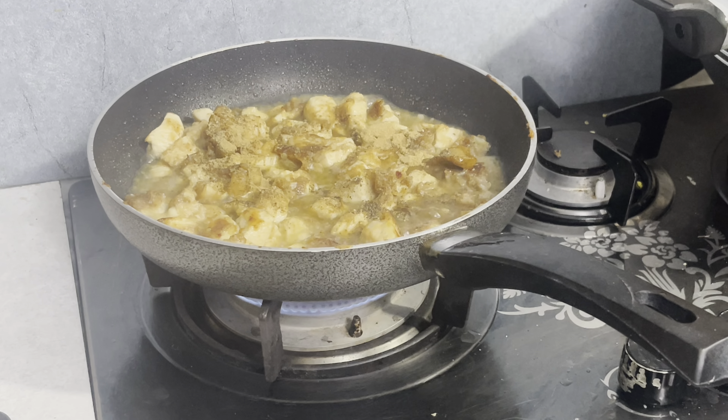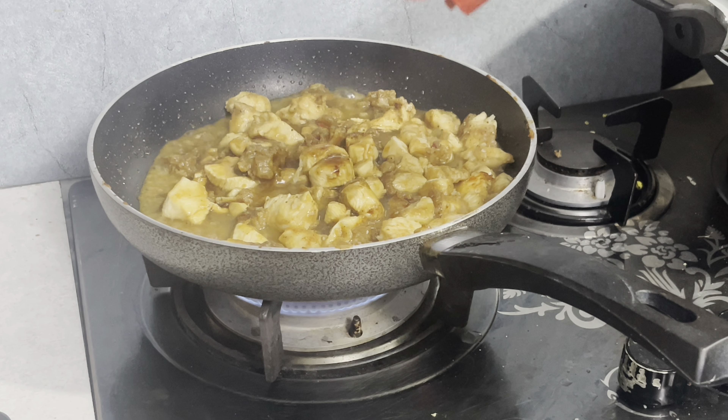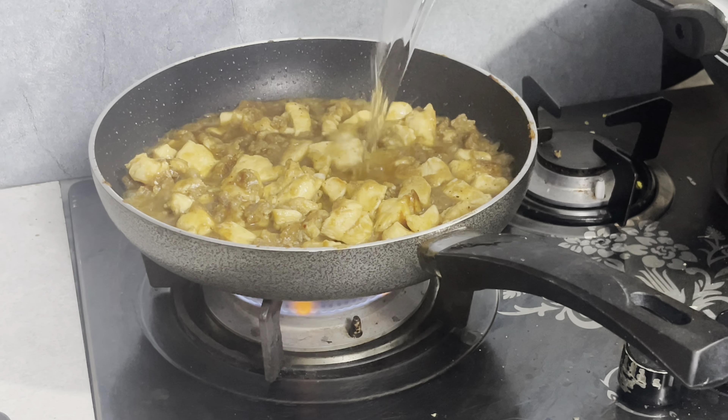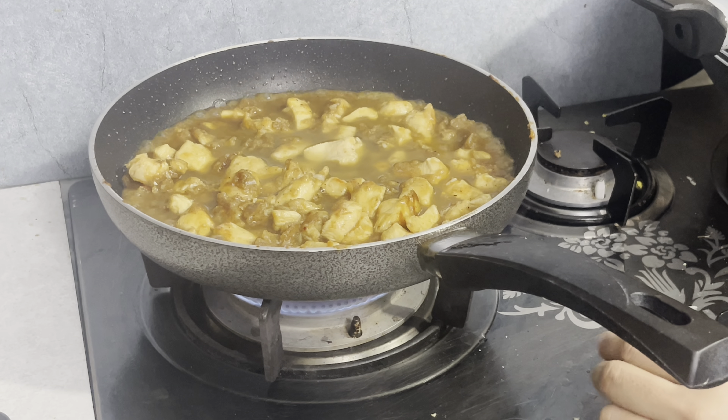You have to add 1 teaspoon of garlic powder and 1 tablespoon of soy sauce. After cooking it, you have to add more water if needed, and cook it for 4-5 minutes.